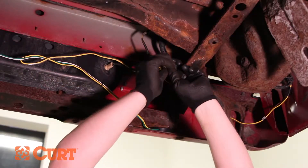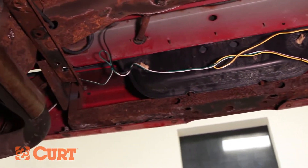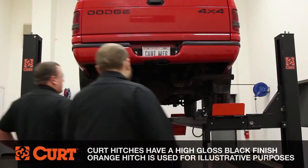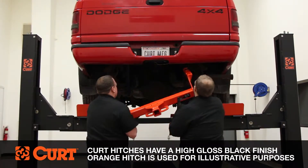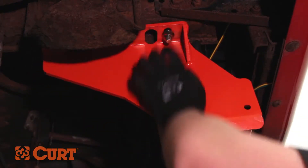Drop the 9/16 carriage bolts and spacers into the previously enlarged holes. Raise the hitch into position by aligning the mounting holes in the hitch with the mounting holes in the frame. Secure the hitch to the frame with the supplied 9/16 hex flange nut.